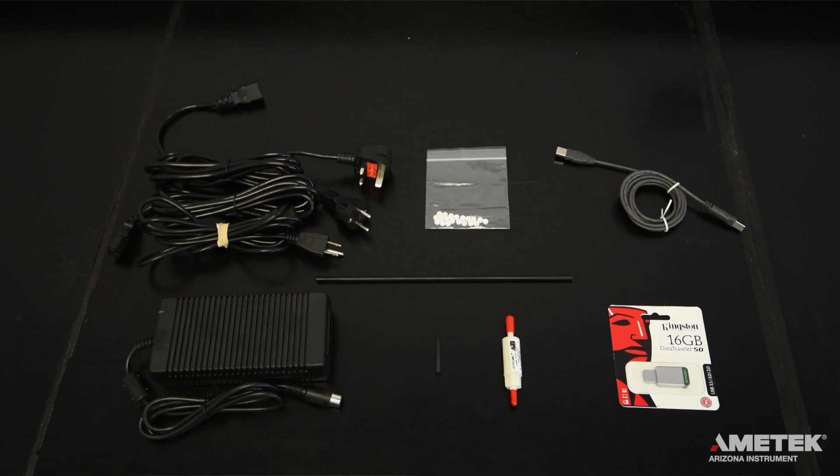If you have purchased the J605 with the communications package, you will also receive a six-foot type A to B USB cable as well as a USB flash drive. If you are missing any of these items or have questions about these or any other parts and accessories you may have received, please contact Ametek Arizona Instrument or your local representative for assistance.